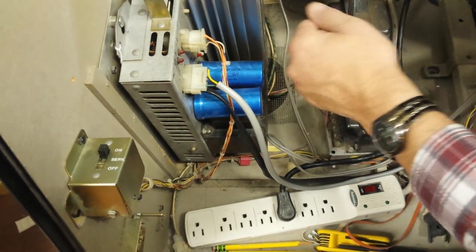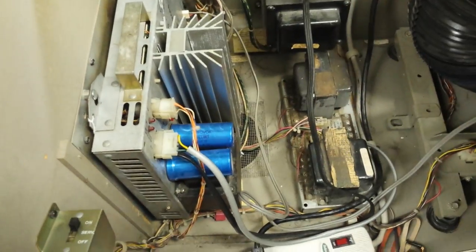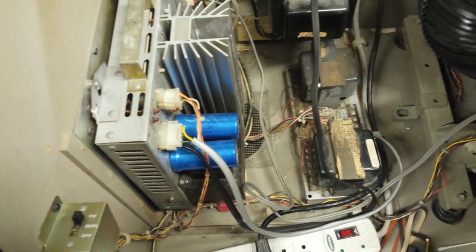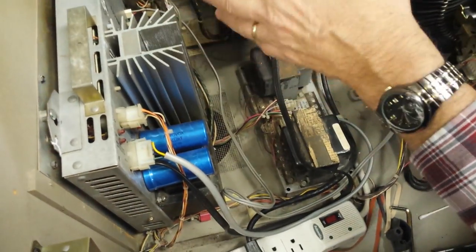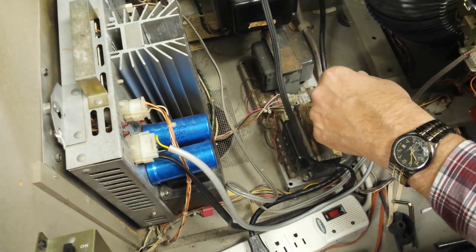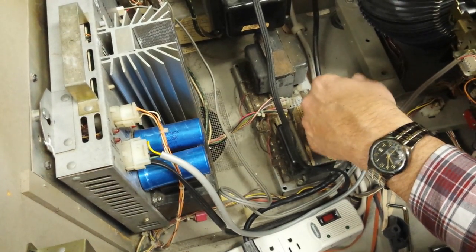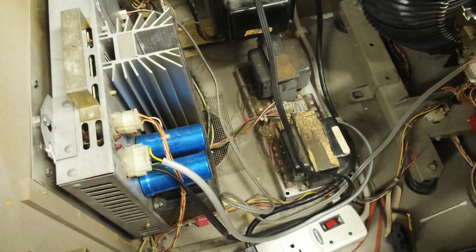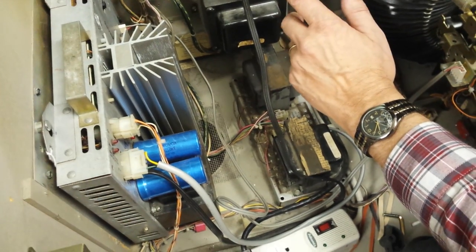On models R89 and up, which is the next series of Rock-Ola jukeboxes, there's a mute circuit in the computer. If you've got no sound and everything else is hooked up, there's a chance that the mute circuit on the computer might be blown. It happens about one in ten times when we do a computer. But this particular model here doesn't have a mute circuit on the computer.